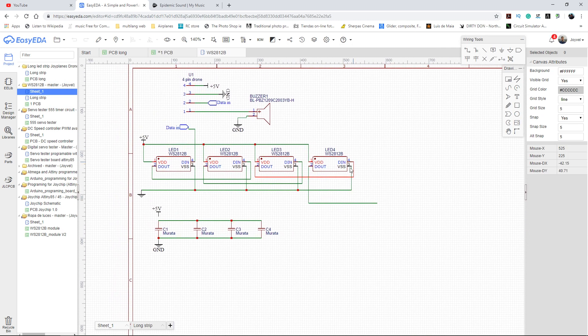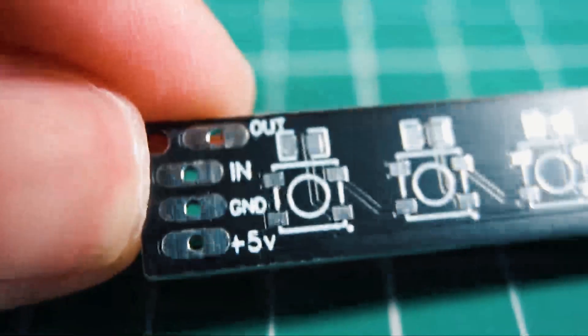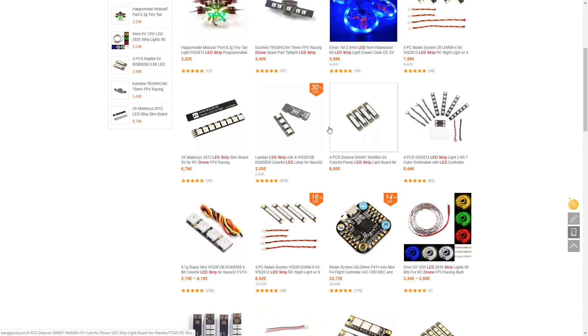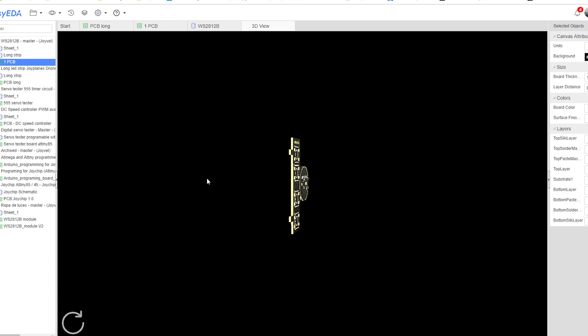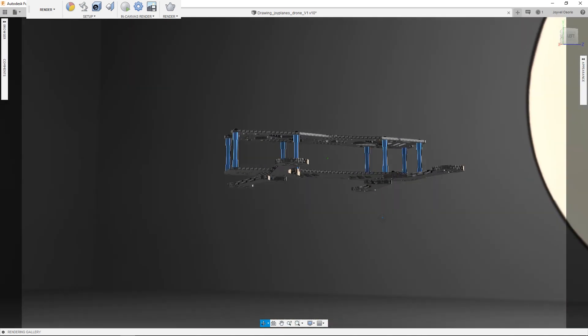Now let's talk about the idea of this project. It's about an LED system with a buzzer for a racing drone. Of course you can buy these components in almost every hobby store, but the main idea is to create a unique system specially designed for our drone, so the measurements and shapes will be specific and you cannot buy that in a store.